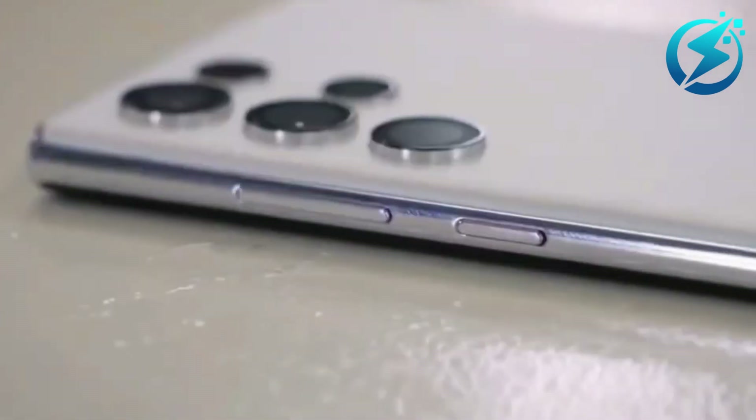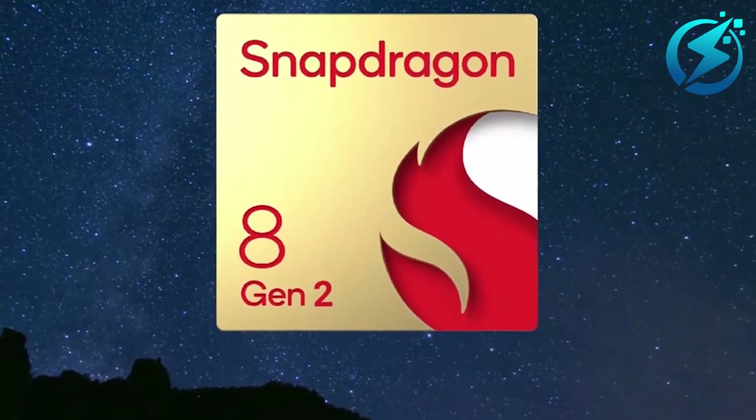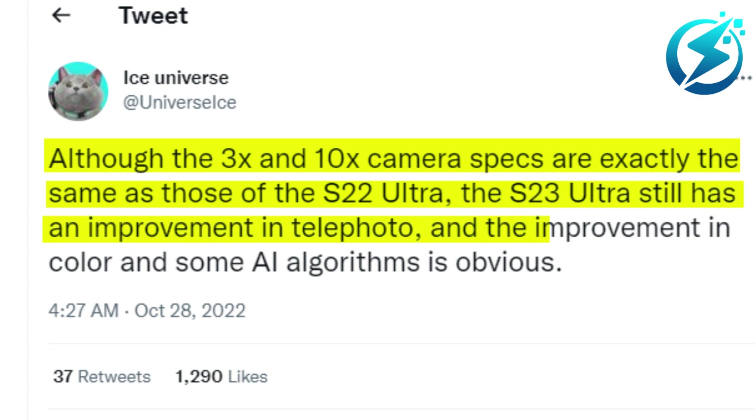There are more features coming to the camera thanks to the Snapdragon 8 Gen 2. Per Ice Universe, although the 3x and 10x camera specs are exactly the same as those of the S22 Ultra, the S23 Ultra still has an improvement in telephoto, and the improvement in color and some AI algorithms is obvious.